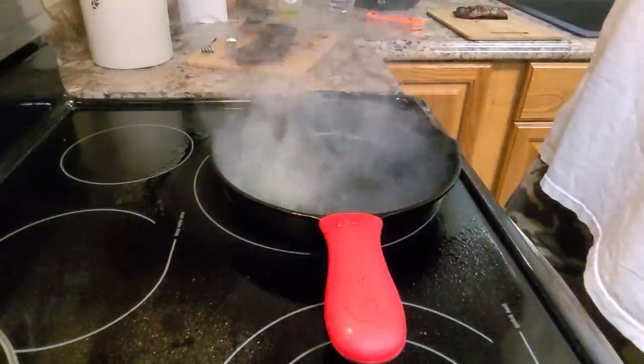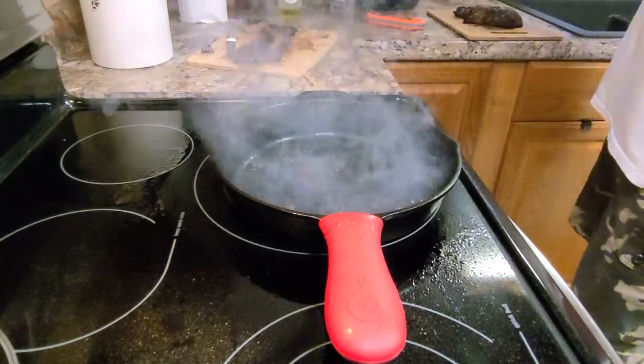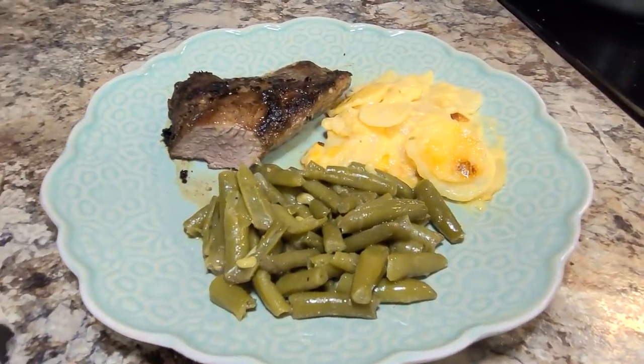I cooked up just some boxed au gratin potatoes and we had green beans with this meal, and it was yummy.